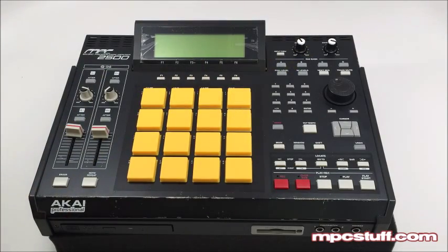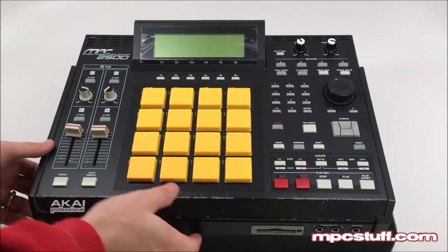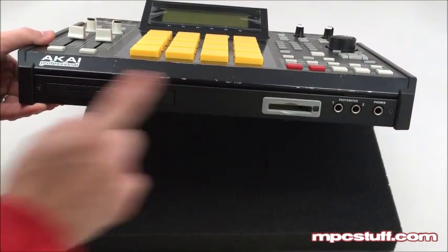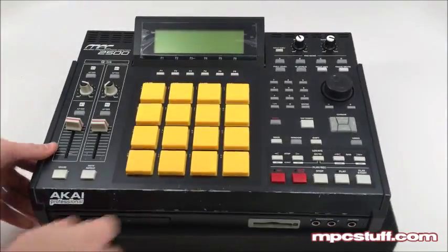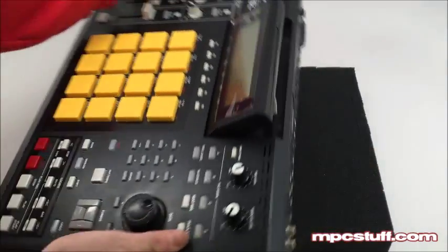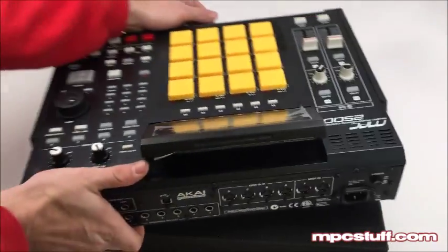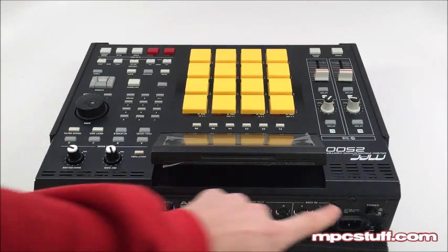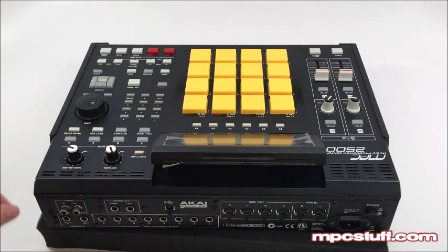Our first step to the install is getting the casing off. Looking at the front of the unit, there are two screws — one here and one here — so we're going to remove those two. Then turn the unit around and on the back side you're going to see five screws holding the top panel on. We're going to take those five screws out from the back and the two on the front, then move to the next step.